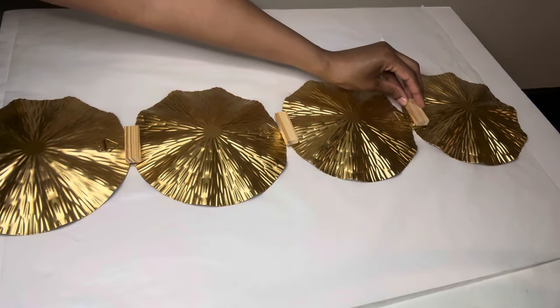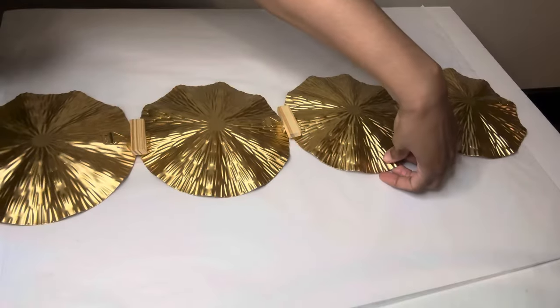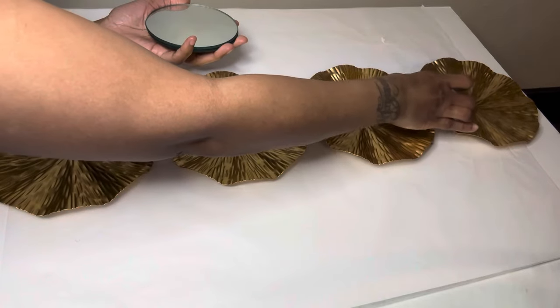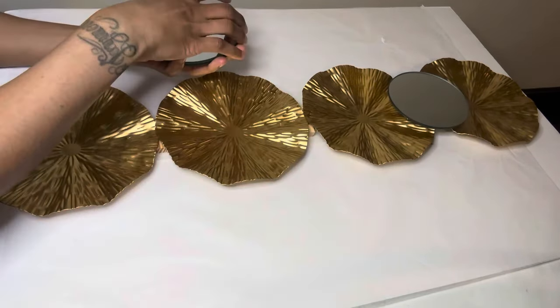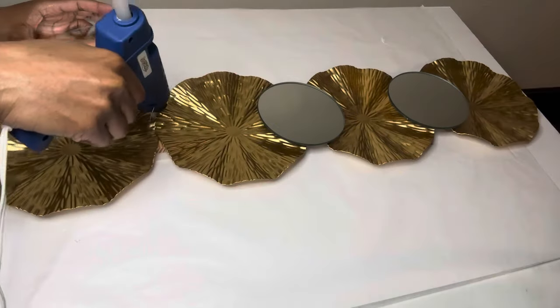These wood blocks made my piece very sturdy and they did not come apart. I suggest adding a stronger adhesive if you plan on recreating this. I only added hot glue because I knew I was going to attach the mirrors to the front, so that would adhere all the pieces on the front as well.